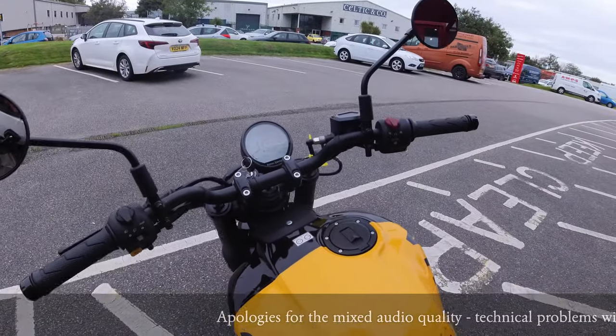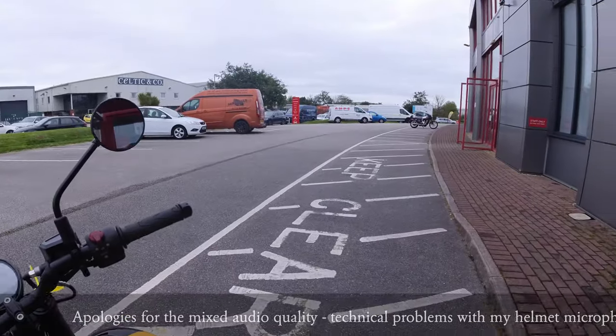We have the Royal Enfield Gorilla. I'm going to take it out for a quick run.